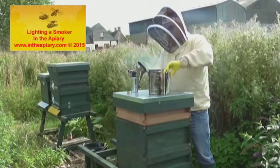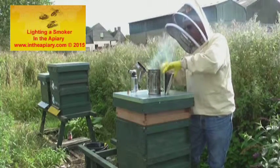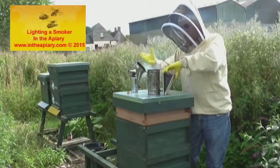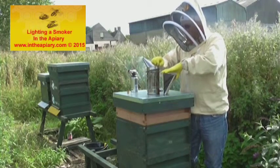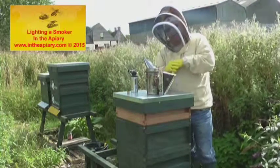A few puffs, and as you can see, that's taken. So we can close the unit up, and that will puff away to your heart's delight.